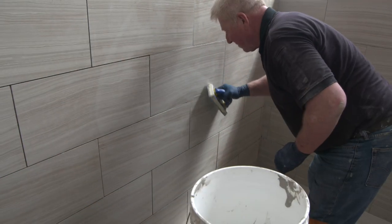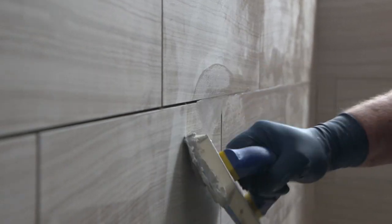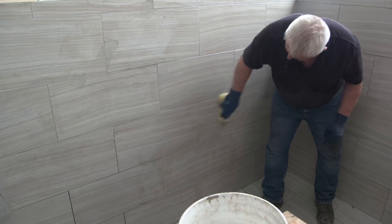Michael starts with a very strong thin set. He applies the tile, and you can see now that he's applying an epoxy grout all over the tile. Will that also help with the waterproofing? Yes, it absolutely will. We have just a little more finished work to do inside the pool.